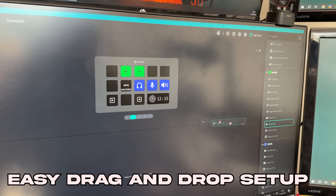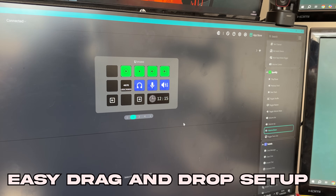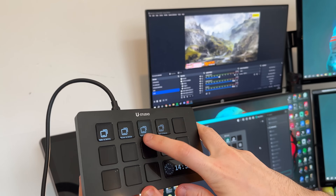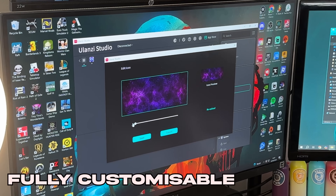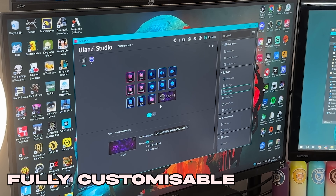Setting up the macros is as simple as dragging and dropping. You grab an operation from the app, drop it onto a key which is shown on the diagram on your PC, and then it's ready to go. You press the button and boom - whatever you just set up is done. Because every single key is a screen you're not stuck with boring labels and logos from the companies themselves - you can do your own personal setup for every single key.